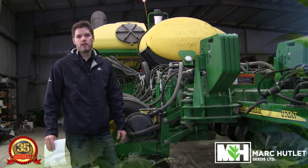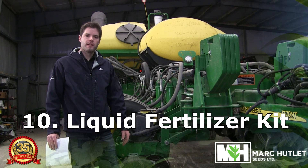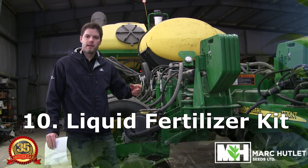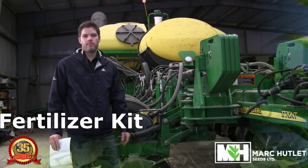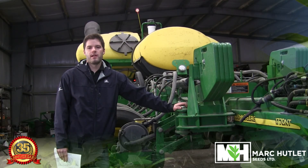Finally, if you have a liquid kit set up on your planter, make sure the lines are flushed out, the orifices aren't plugged up, and make sure they're metering out a very consistent amount of product down each seed tube. As you're going through your planter, if you have any additional questions be sure to contact Mark Hutlett Seeds or your equipment dealer. With that, I want to thank you for your time and we look forward to seeing you this summer.